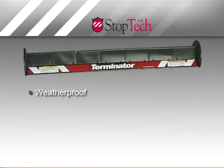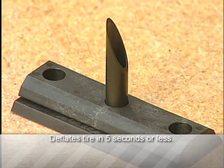Terminator is weatherproof, durable, and reloadable. Replacement cartridges are easy to load in the field — no tools are required. Each cartridge assembly contains one quill capable of deflating a tire in about five seconds.